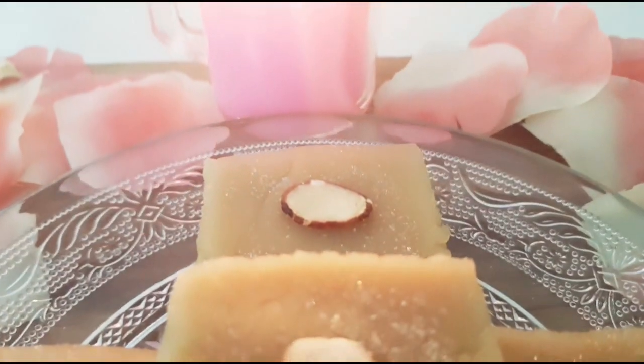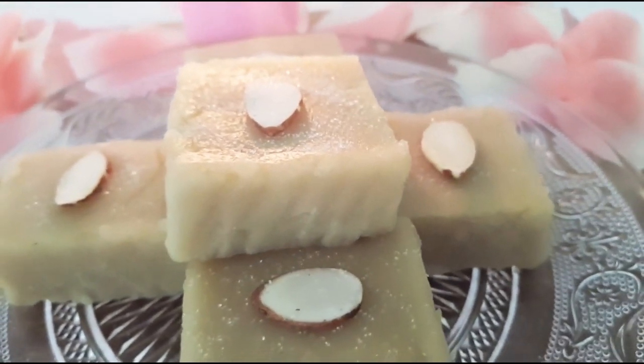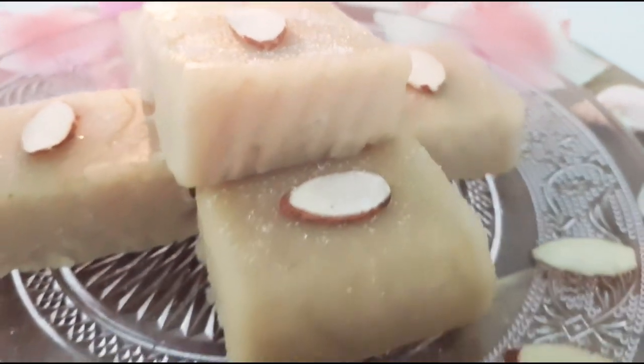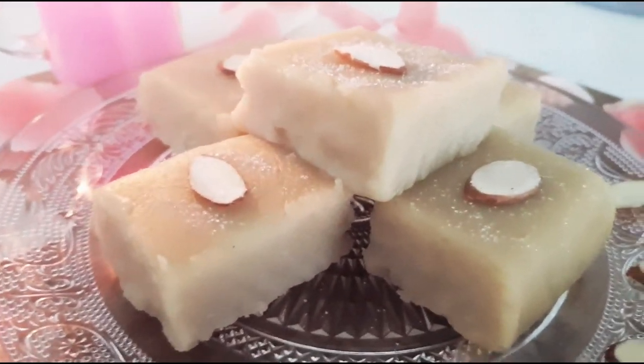This burfi has no oil or ghee in it. The coconut milk has oil in it by nature, and that helps us avoid adding any extra oil or ghee. It is healthy as well as soul satisfying. So let's start the preparation.